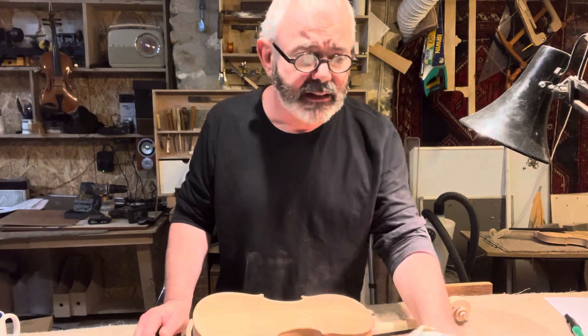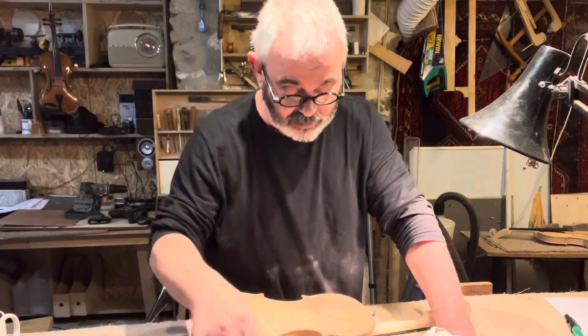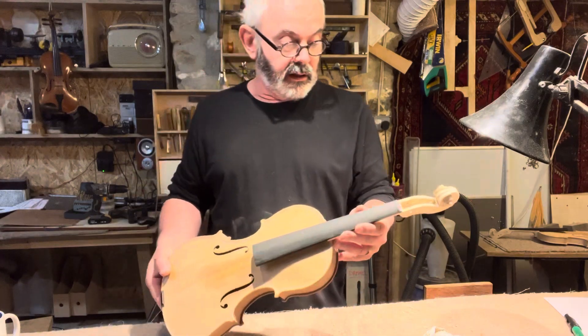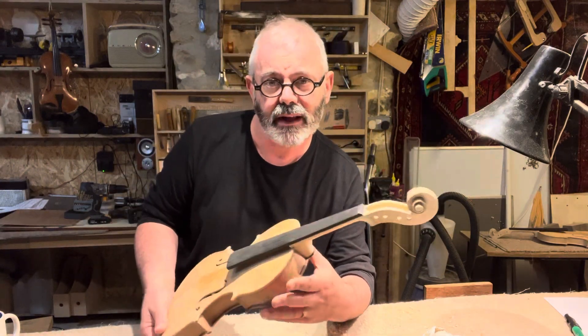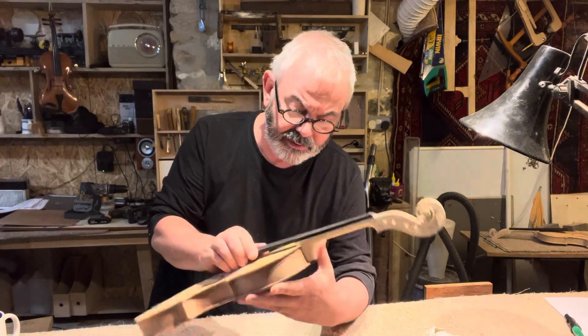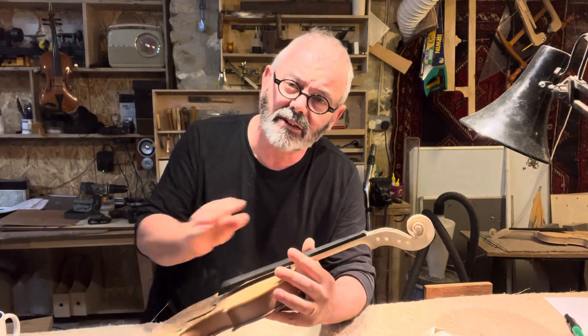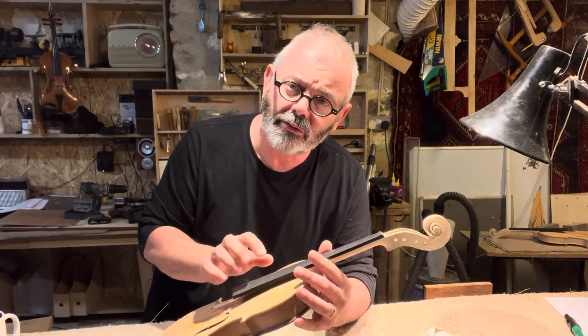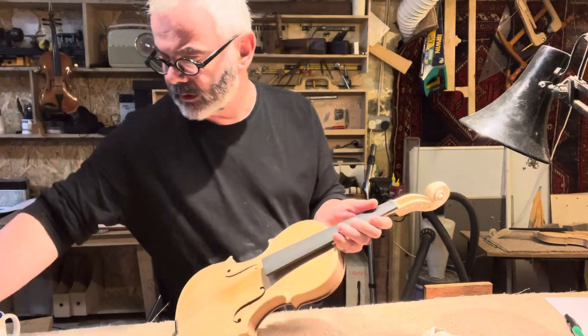I'll turn it off for a minute, although I'd normally have it on for this sort of operation. So this all starts really when you glue the neck on. Sometimes in the past I've actually glued necks on with the fingerboard already on so that I can set up the projection.